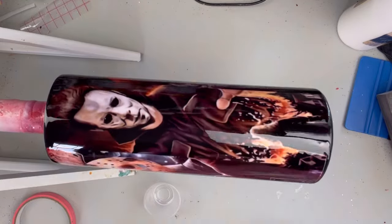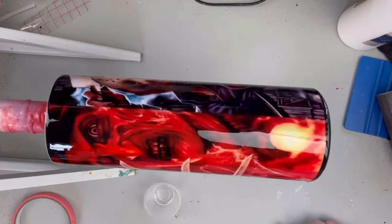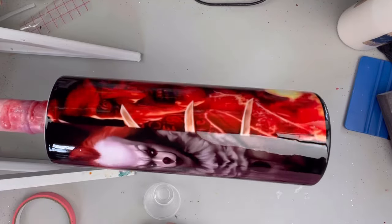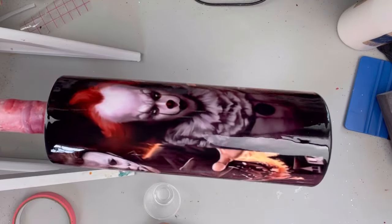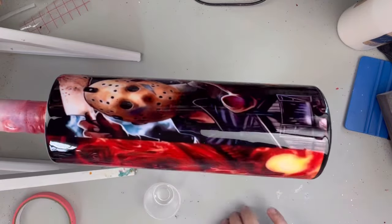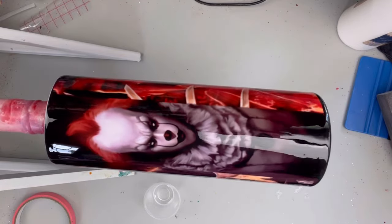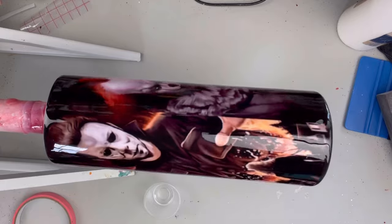So now that that is on, I am going to use my torch and pop any bubbles that there might be. And in between each coat of epoxy, I do lightly sand around the rim, making sure that it's as smooth as possible before I add the new coat.